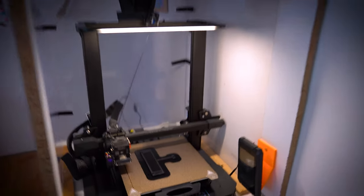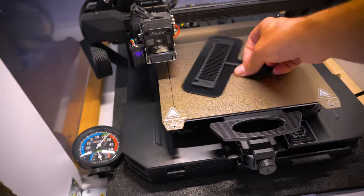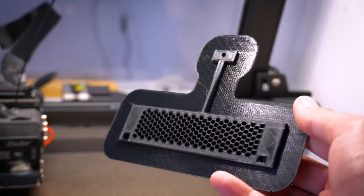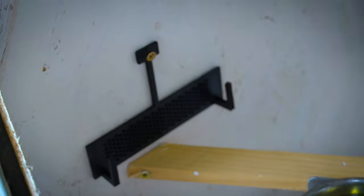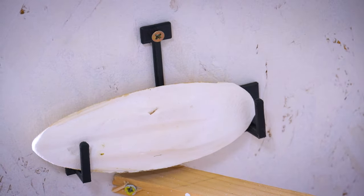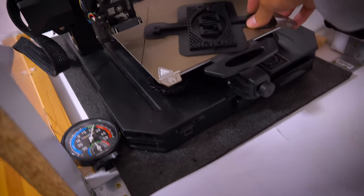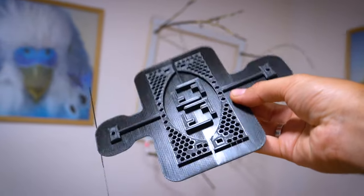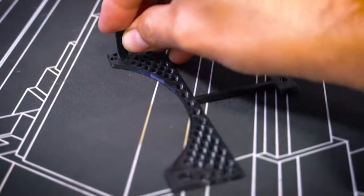Inspired by my success, I ventured further into the world of 3D printing and embarked on my next endeavor — a cuddle bone for my budgies. To my dismay, I couldn't find a suitable, user-friendly cuddle bone at the pet store. Determined to find a solution, I decided to create my own. While it functions admirably for now, I dream of enhancing its functionality in future iterations.